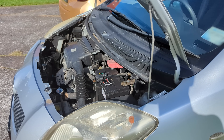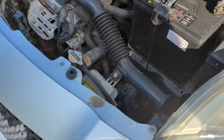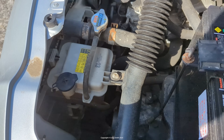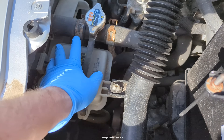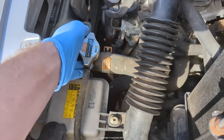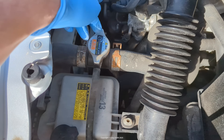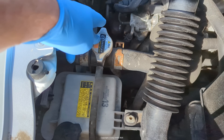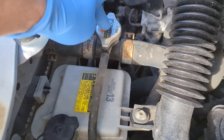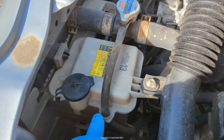This particular Vitz has the 1.3 litre VVTi engine, and these older engines have what's called an overflow tank, which is sort of the old-school way of doing coolant. This is one of the main hoses and it has the radiator cap — it's actually on this little hose junction here instead of directly on the radiator, but same idea. Next to it is what's called the overflow tank, and you need to check the level in here. There's also a level marked on the overflow tank which is actually quite hard to see.